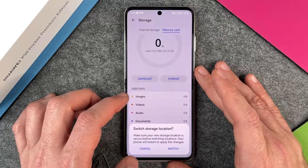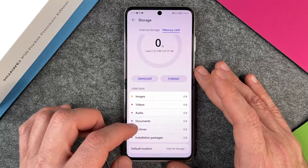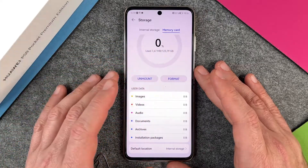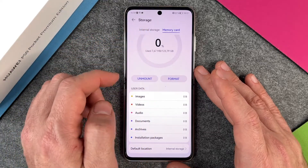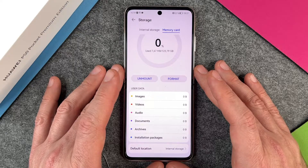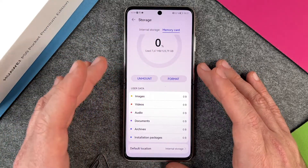But more importantly, I can change the default location from internal storage to memory card. So every time I make an image, a video, audio, document, or something else, all of it will be stored on the memory card and not on my internal storage. You can also move images, videos, audios, documents, archives, and installation packages from your internal storage to your memory card. We have 128 gigabytes for this memory card, but there's also 256 or 512.